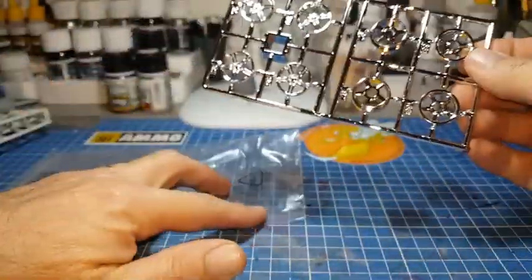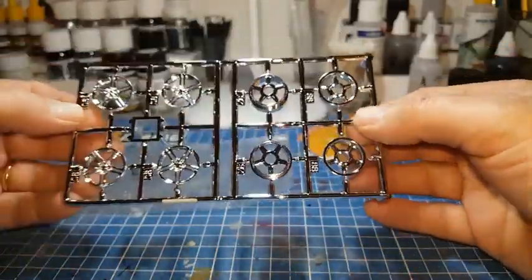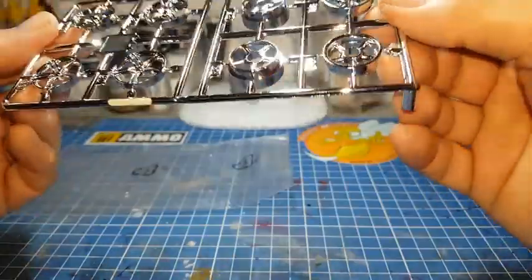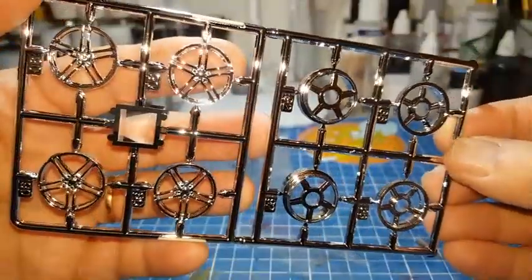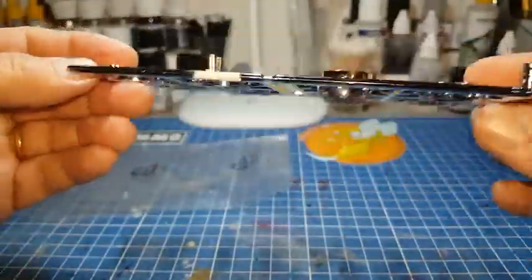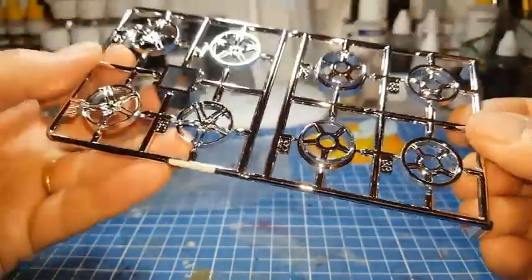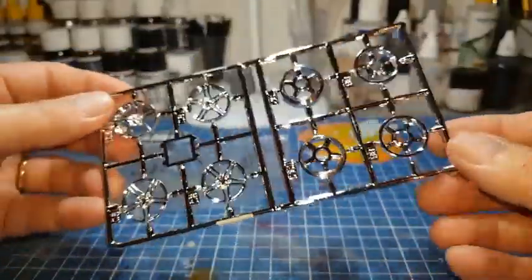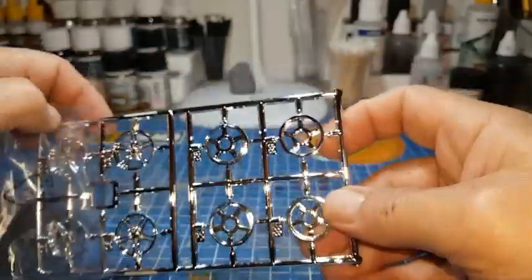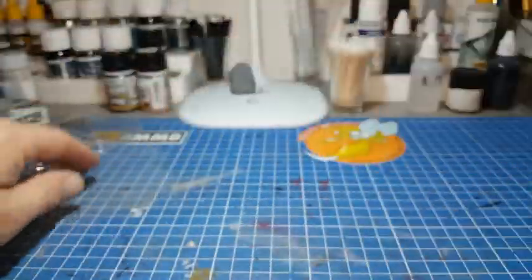Les parties chromées — il n'y en a pas beaucoup, il y a juste les roues. Je vais voir si je les garde chromées ou si je les fais d'une autre couleur. Le chrome est propre, il claque bien, mais peut-être un peu trop pour moi — je préfère peut-être les peindre. Je n'ai pas encore décidé la couleur de la carrosserie non plus. Sur la boîte, c'est du noir mat. Je ne sais pas si je la ferai en noir mat ou si je vais improviser une autre couleur.